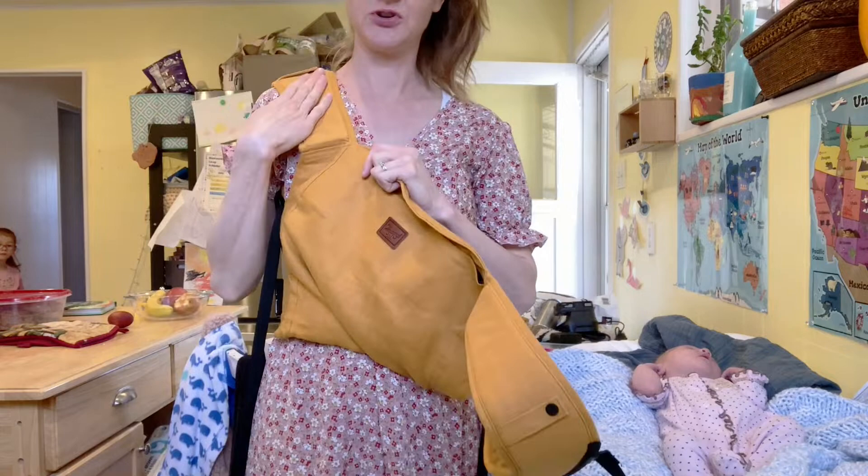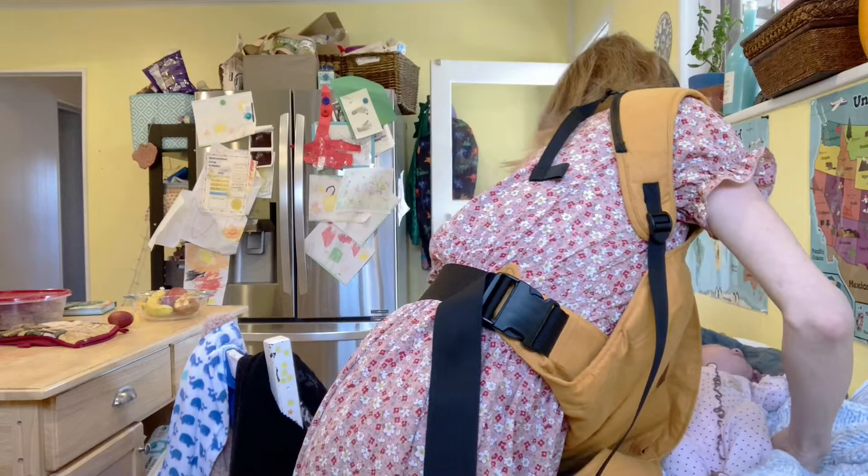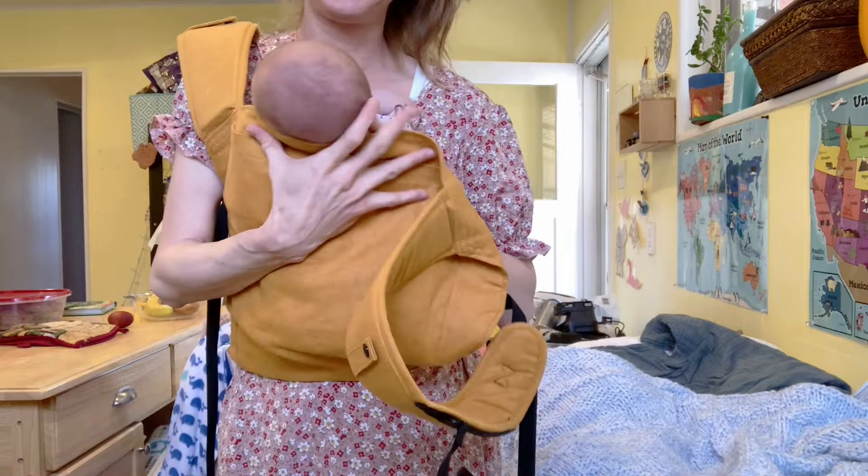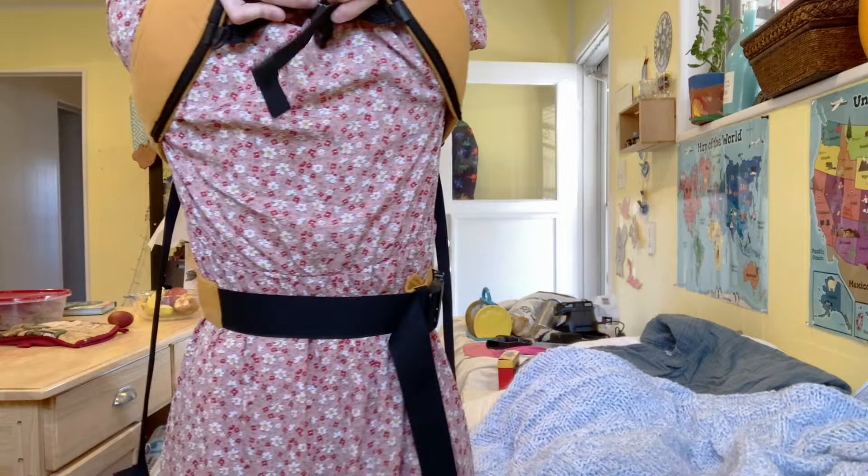This is just so easy. Then you're going to put one strap over your shoulder. Pick up the mercifully sleeping baby. You're going to put them in right here in an ergonomic frog leg position, bring this up around, make sure you're supporting their head, and pop this around your shoulder.